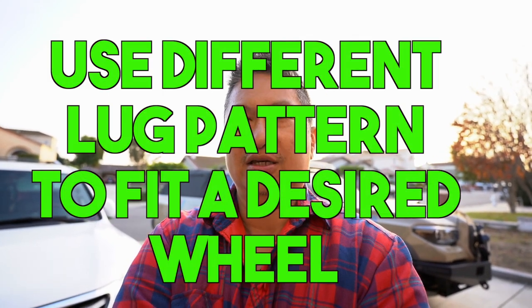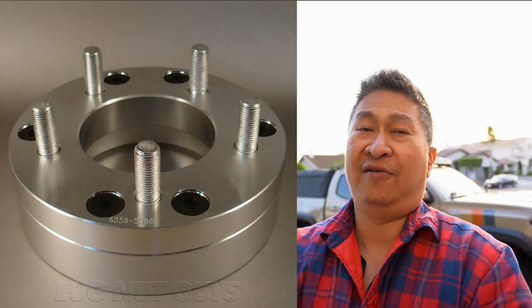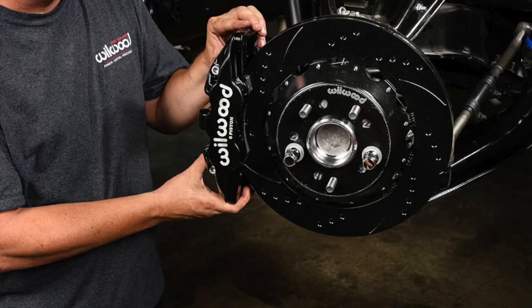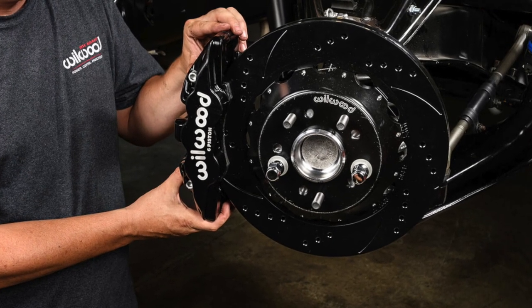Another reason, more on the car side, is wheel adapters. People will get them because of lug pattern differences — for example, this hub is a six-lug pattern, but some wheels are five-lug and you can't always re-drill them safely. And you also want an aggressive offset, so some people will get a wheel adapter spacer to achieve that. Another reason to get a spacer is to clear big brakes — some brakes are just too large and you need to move the wheel out to make them fit.